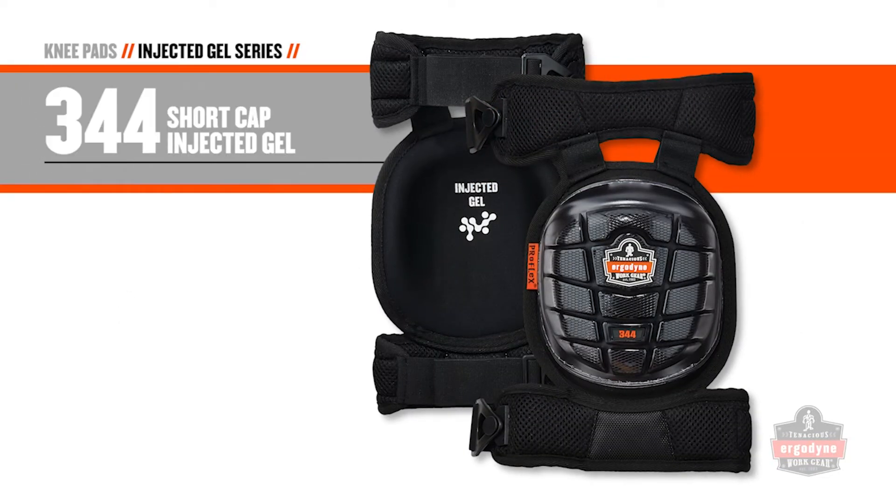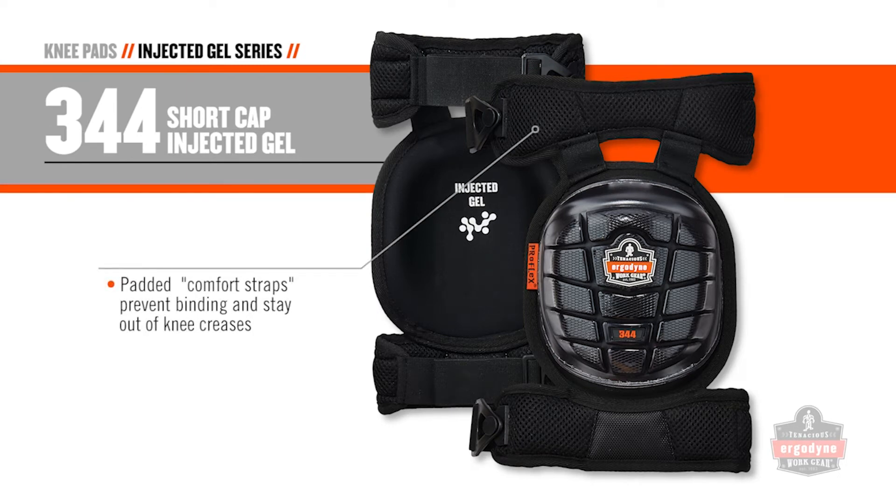The model 344 also employs the short cap but adds unique padded comfort straps that secure around the wearer's thigh and calf, keeping them completely away from the wearer's knee crease.